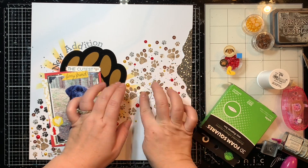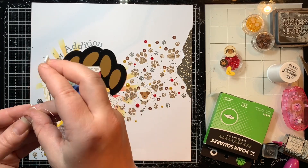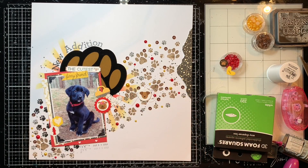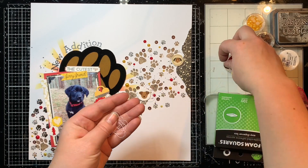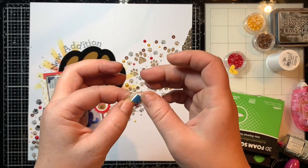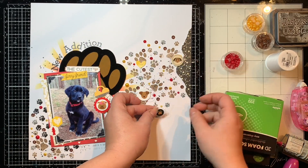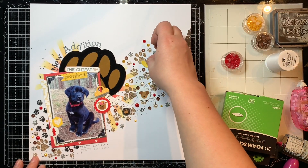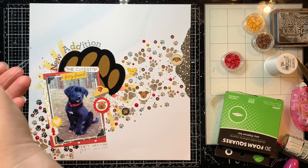Adding thread behind embellishments is something I love to do — I think it looks so cute to have little bunches of thread. I used white thread for these ones because I didn't want to take away from the layout with a darker color; I just wanted to add a little bit of interest and dimension around the embellishments. I'm bunching up the thread behind each one and popping it up off the page with one or two 3D foam squares depending on how big it is, scattering them around and overlaying them on the paw print design to keep to that same area and feel across the page.